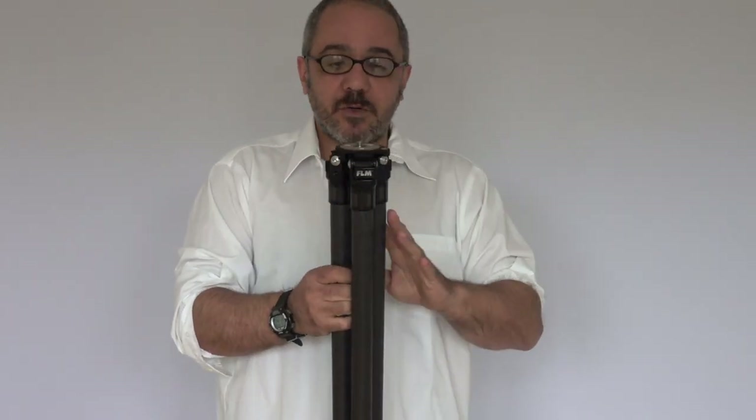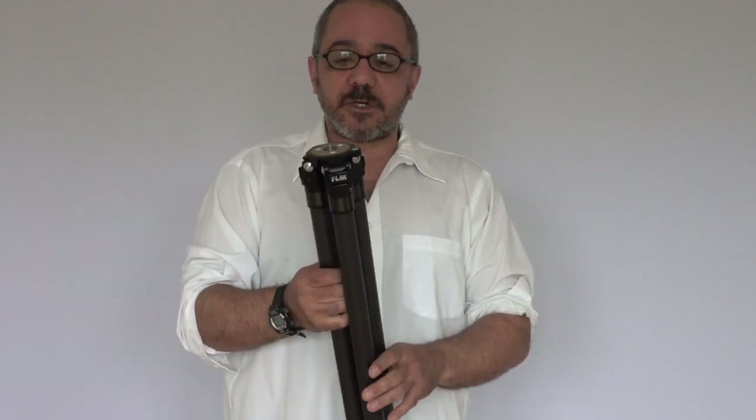The tripod can go almost flat, about four inches off the ground. And all of the new tripods are 10 layers of carbon fiber.